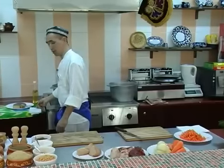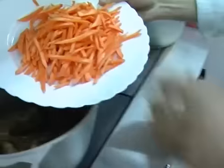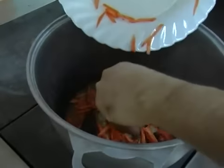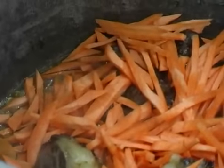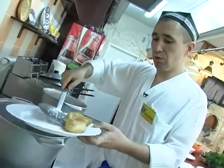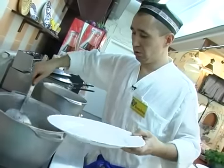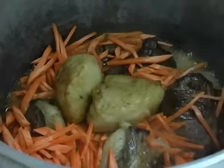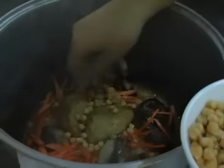Лук у нас прожарился, готов. Теперь можно закладывать морковку, нарезанную соломкой. Заметьте, морковку не перемешиваем — прямо слоем сверху кладем курдюк. Теперь берем горох нут, предварительно замоченный, и высыпаем сверху.